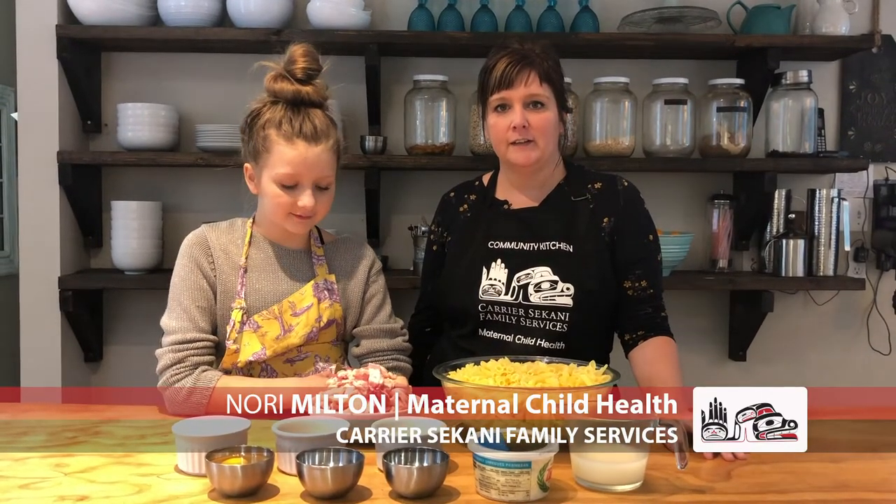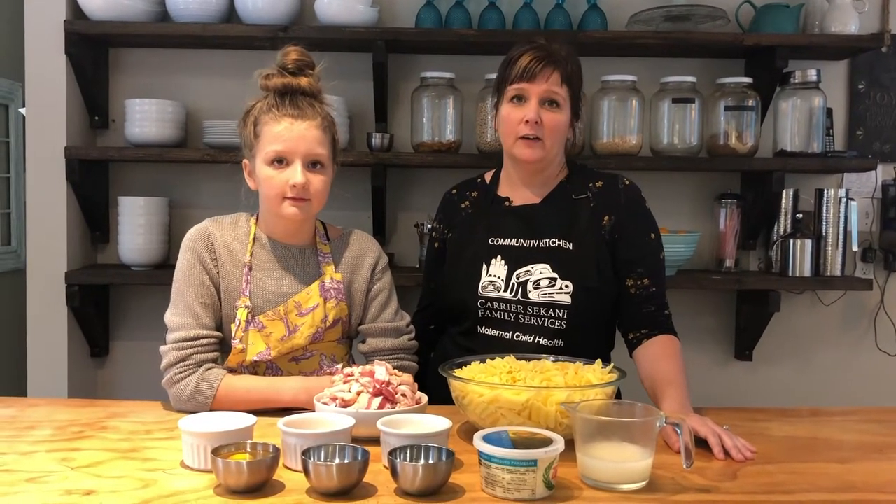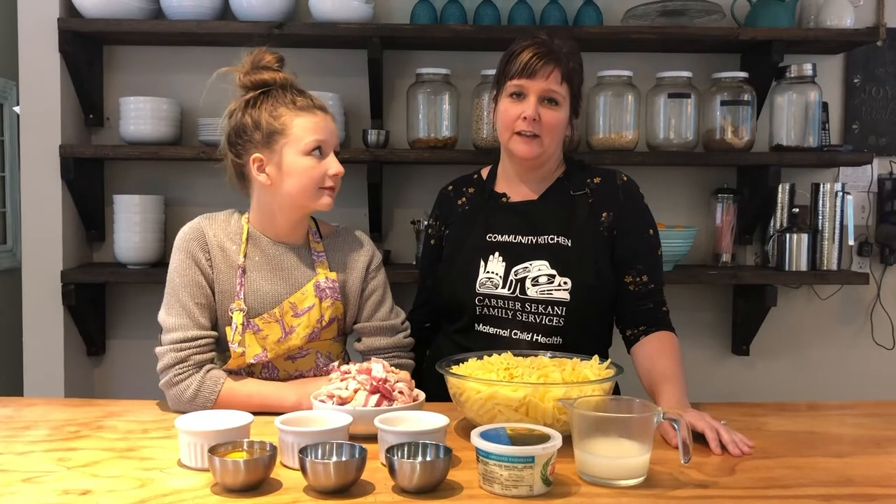Hi everyone, welcome to another episode of our virtual community kitchen. I'm Nori Milton, a maternal child health worker here in Prince George for Carrier Sakhani. I just want to take a moment to acknowledge the land that we're on of the Claytelay Tanay, and that we are so honoured and privileged to be able to share this beautiful land together.